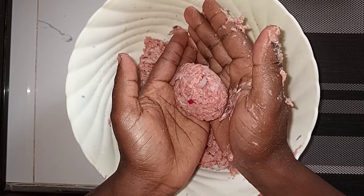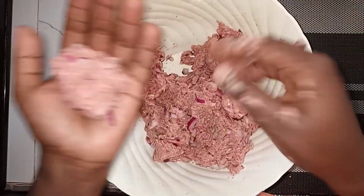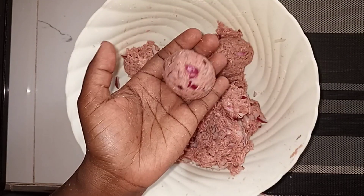When the mixture is ready, roll the balls. To roll a ball, put some meat in your palm depending on the size you want and roll it between your palms. As you roll, control it using your thumb, and also control where the onions go and how they are placed in the meatball.